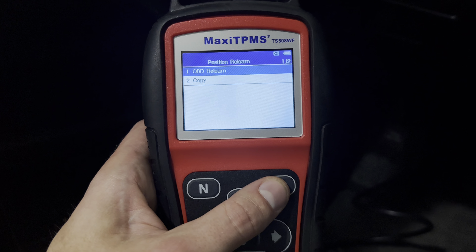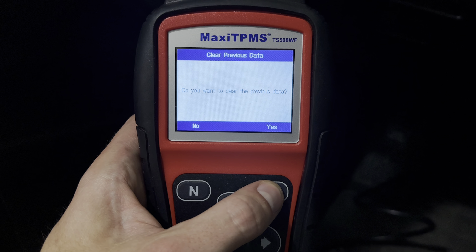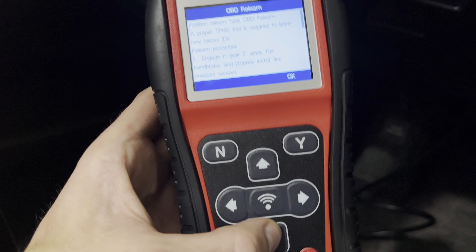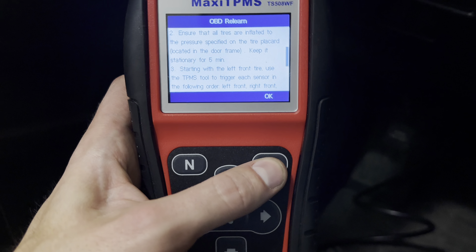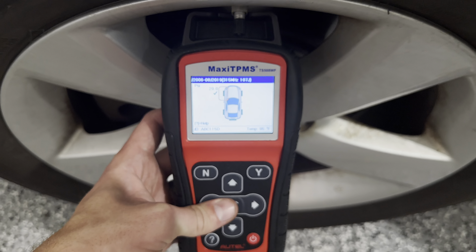Last step is to relearn these sensors. I'm going to do advanced mode, Lexus, RX series, 2006 to 2019, 315, 107 J, and then we're going to go to position relearn here.